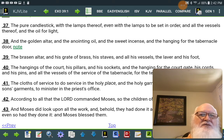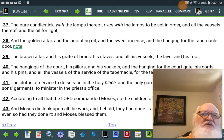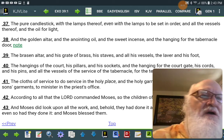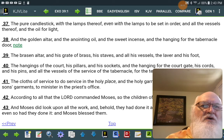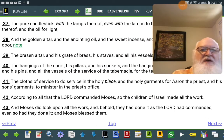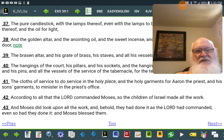and the sweet incense, and the hanging for the tabernacle door, the brazen altar, and his grate of brass, his staves, and all his vessels, the laver in his foot, the hangings of the court, his pillars, and his sockets, and the hanging for the court gate, his cords, and all his pins, and all the vessels of the service of the tabernacle for the tent of the congregation, the cloths of service to do service in the holy place, and the holy garments for Aaron the priest, and his son's garments to minister in the priest's office.